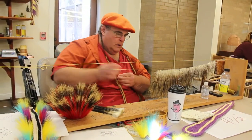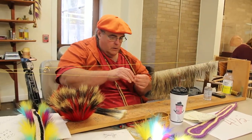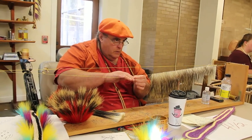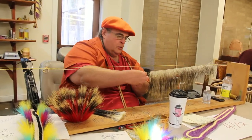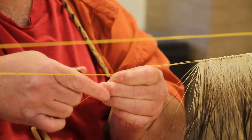How long have you been doing this? Since I was six years old. Wow. How long have I been doing this as an art form? Since I was six. My grandpa taught me when I was six.